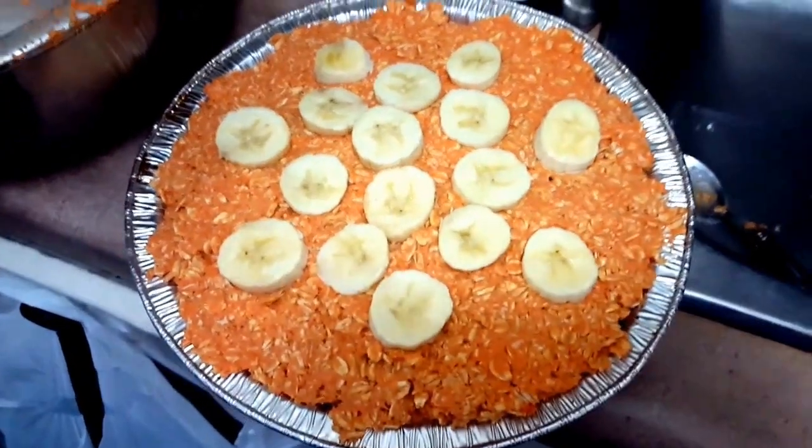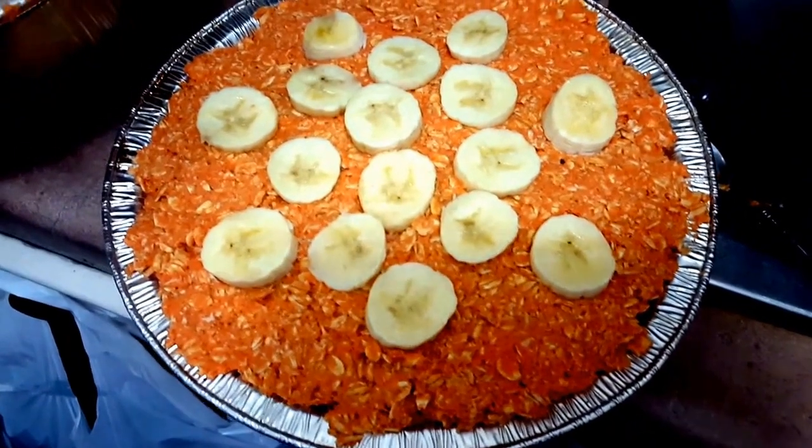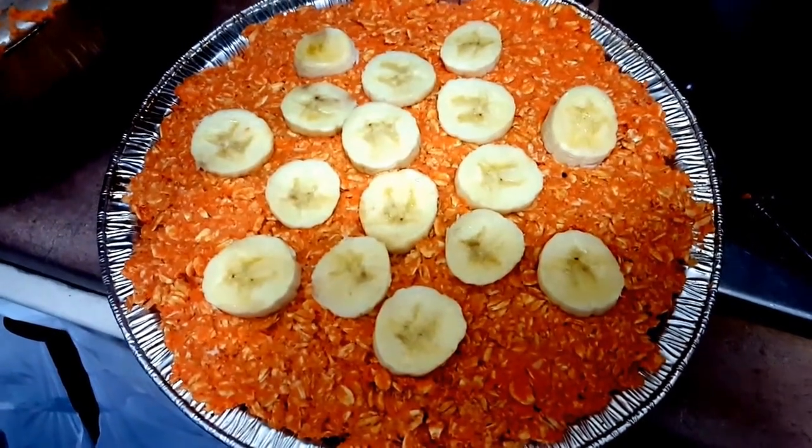Whichever way you choose, you'll have to put it in the fridge for a bit so that it solidifies and will be ready to eat.